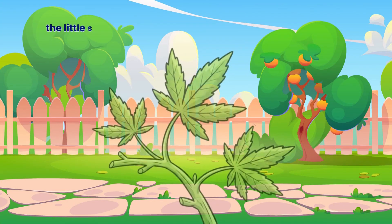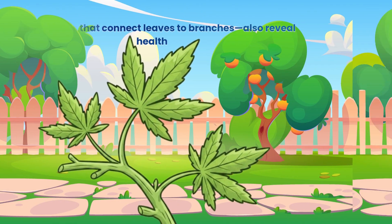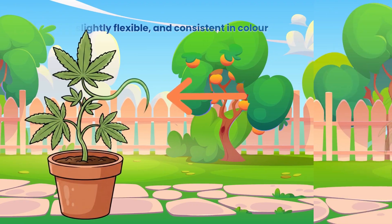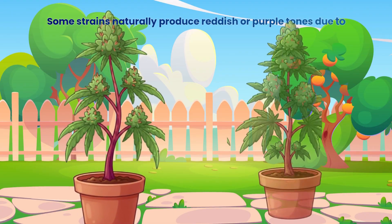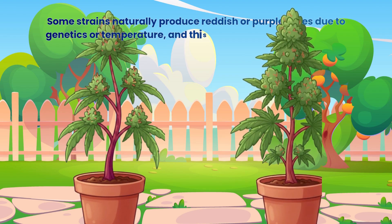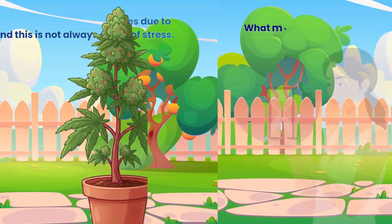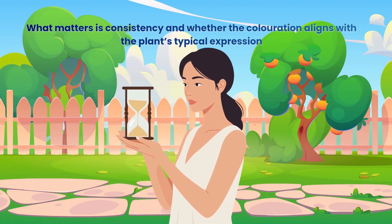Stems and petioles — the little stems that connect leaves to branches — also reveal health. A healthy petiole is firm, slightly flexible and consistent in colour. Some strains naturally produce reddish or purple tones due to genetics or temperature, and this is not always a sign of stress. What matters is consistency and whether the colouration aligns with the plant's typical expression.